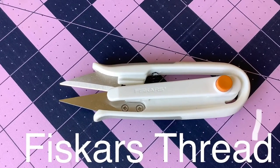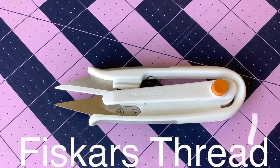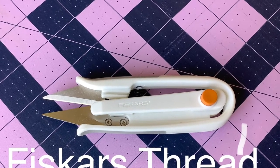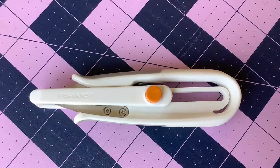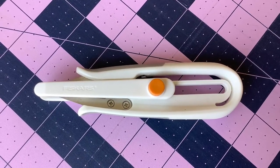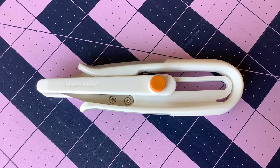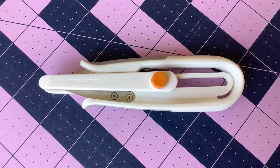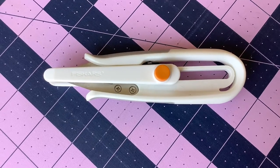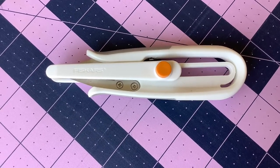Number six on my list is the Fiskars Thread Snips. I saw Donna Jordan of Jordan Fabrics using some snips in several of her videos, so I investigated and found these Fiskars ones, which I really like. I find snips much easier to use than small pairs of scissors. The action is easier on my hands and quicker to use.